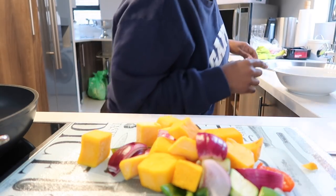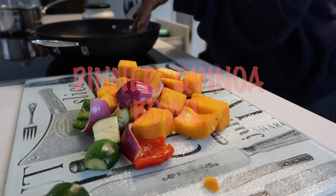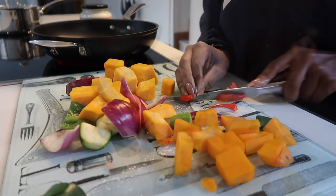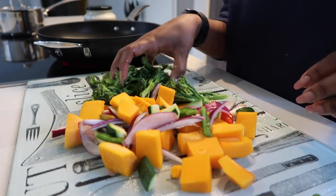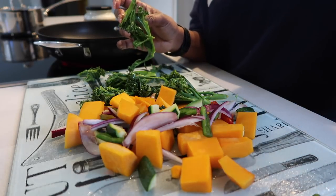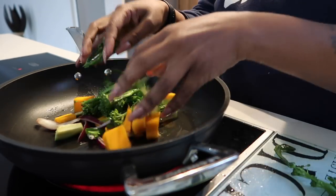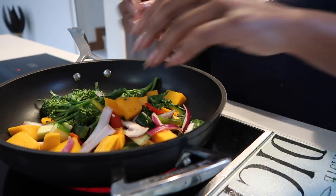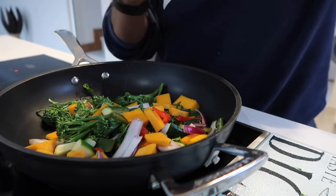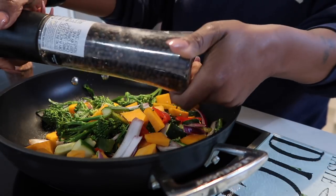I'm currently preparing dinner. I'm chopping the vegetables into smaller pieces because I want to pan-sauté them. I've chopped up the veggies and I'm adding some baby broccoli — I prefer baby broccoli. We're immediately going to add our veggies to the pan, along with some Himalayan salt and black pepper seasoning.